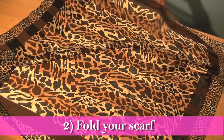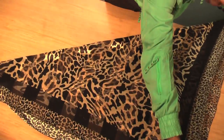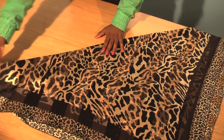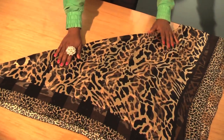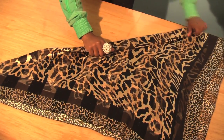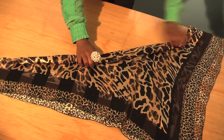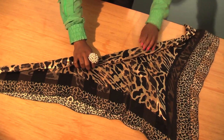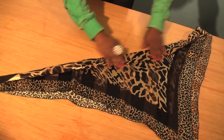Fold your scarf into a triangle, and then keep folding it until you get to the end of the triangle. You're going to want to fold it tight because it needs to stay. I'm folding it really tight right now. Make sure that the ends are following along with it.